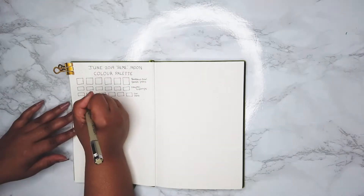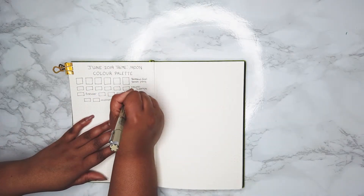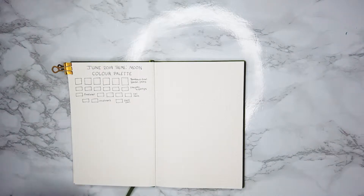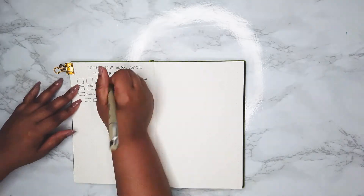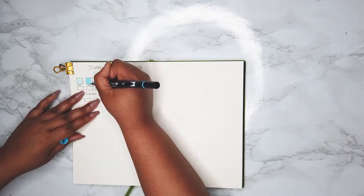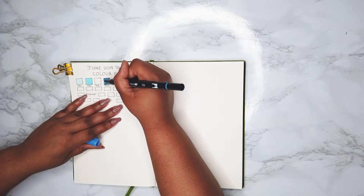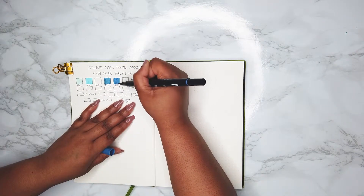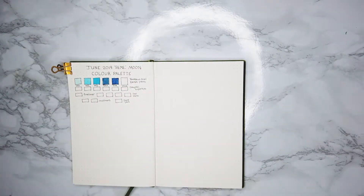I made a fine liner section, a gel pen section, a paint pen section, and then a mid liner section. Then I put the numbers I wanted underneath the Tombow dual brush pen section so I could know exactly what color corresponded to where. I filled them in — I had done practice on another page in this book trying to find colors that matched the Tombow dual brush pens, so these are the colors I picked from that trial.